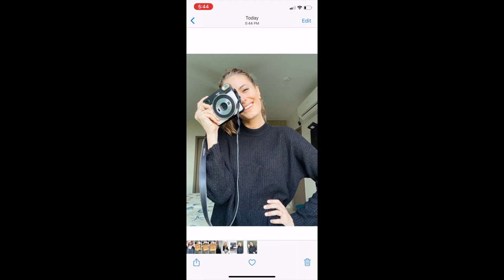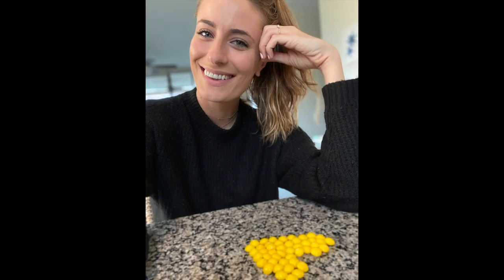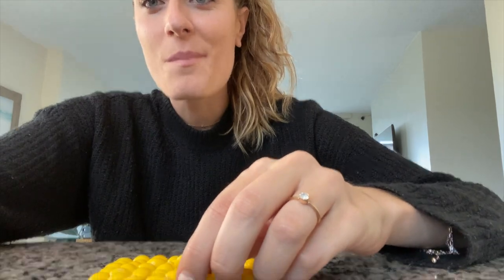My next idea — I thought it would be so cute to take a photo with my favorite snacks. I have Skittles in the house right now. This will be great. It didn't work at all, but here's the shot from that attempt. It may have been because I just ended up eating all of the props.